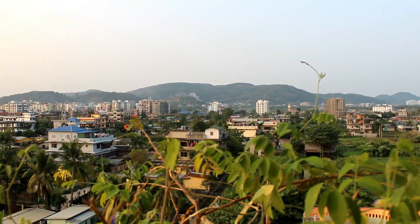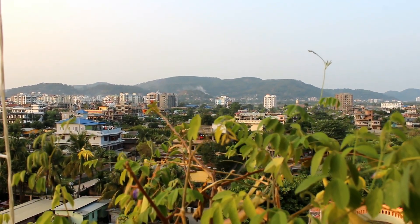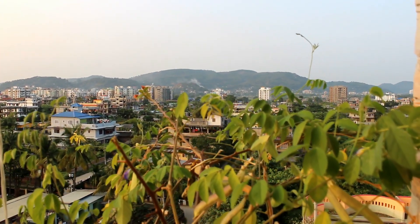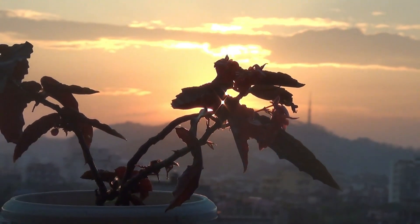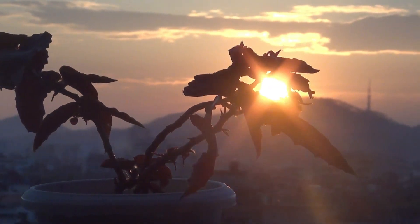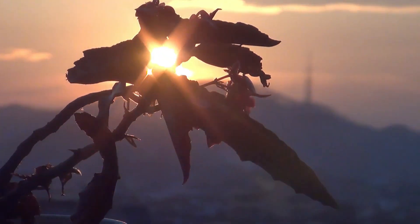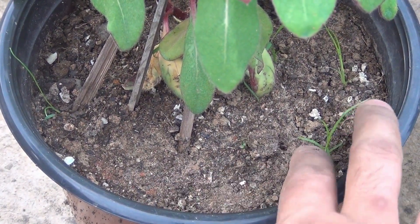For sunlight, my plants were on the terrace so they were getting a whole day of sunlight. But even if you are able to provide four to five hours of direct sunlight, it would be fine and they would be blooming really very well.